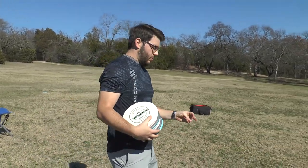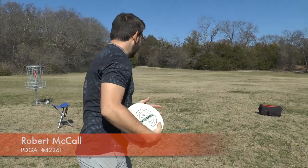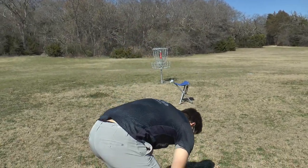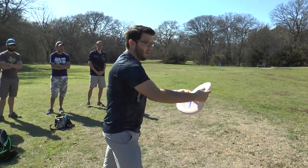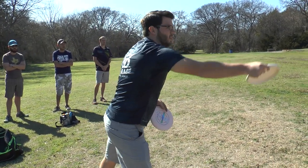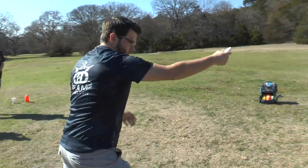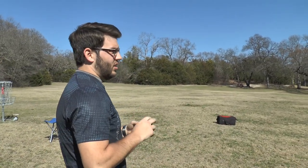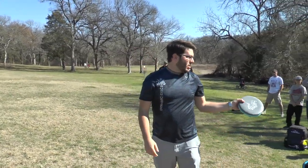I want to talk about a few different styles of putts and why they're important. Everybody knows push and spin putts. With a push putt, you're keeping your arm straight pretty much the whole time, bringing it down low, using your momentum to get the disc forward. One of the benefits is you're not running by the basket a lot — if you miss, you're right there.